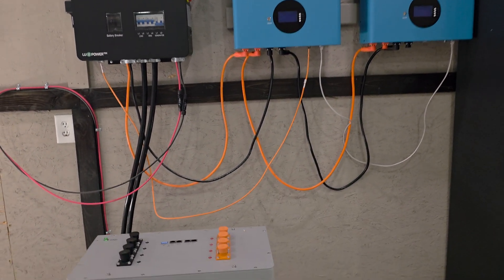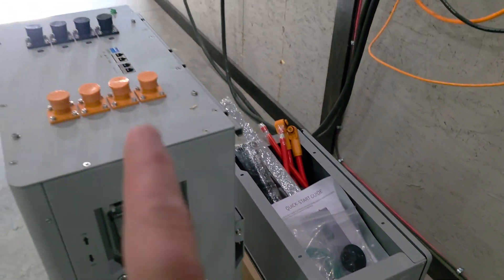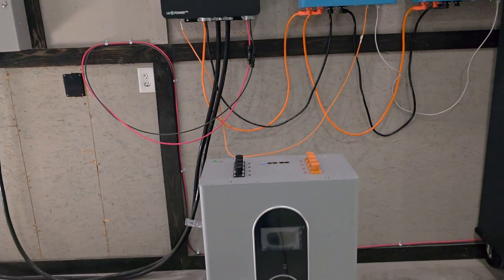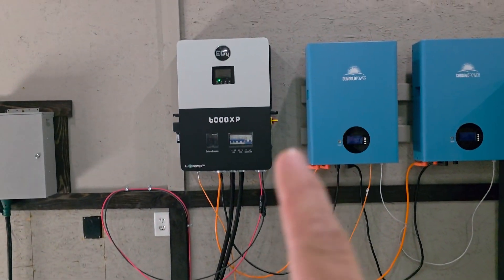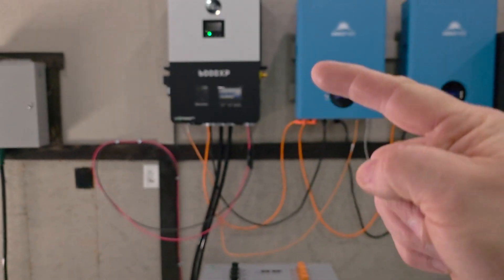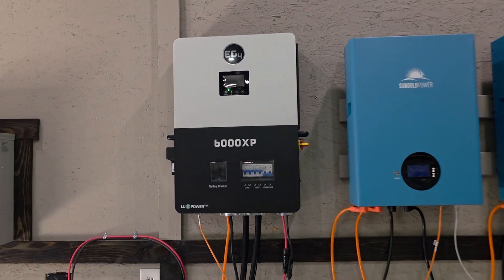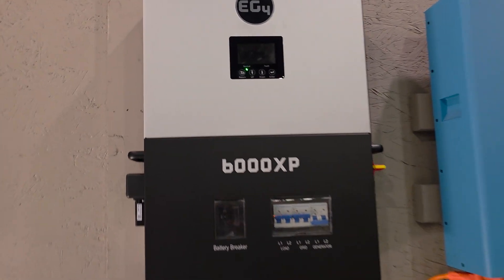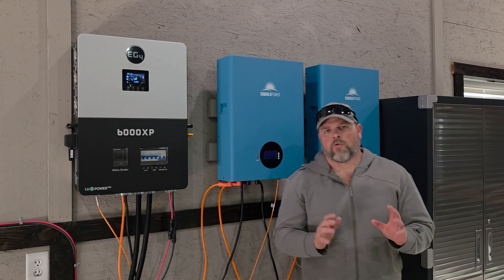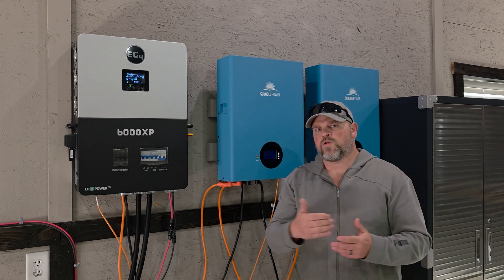The current battery setup isn't how you should do it. I have a trough that will sit right on top of this and then that will sit on top of the box — I'll have a full video on that as well. I'll have links in the description below to all this stuff if you're interested. I am going to be making a video hooking this battery to that 6000 XP. I installed this around September of 2024 and now it's March of 2025.